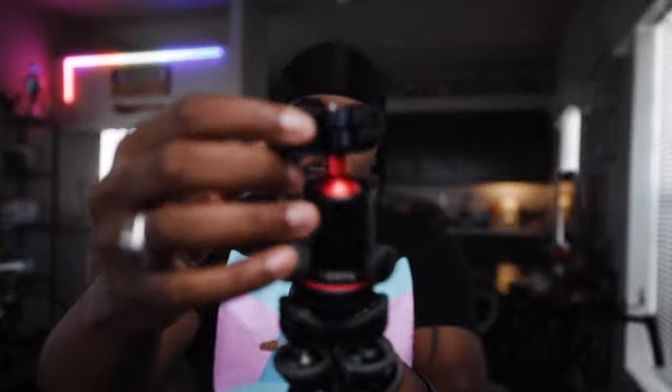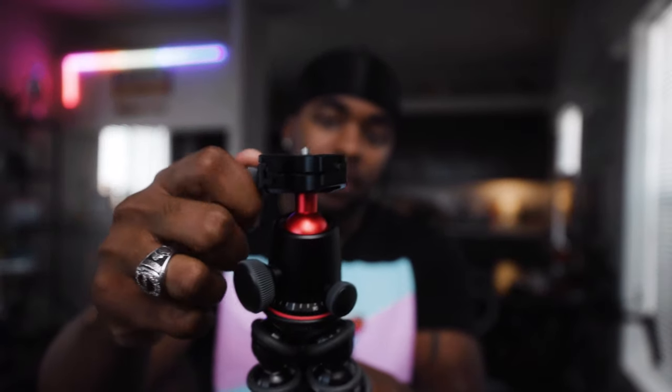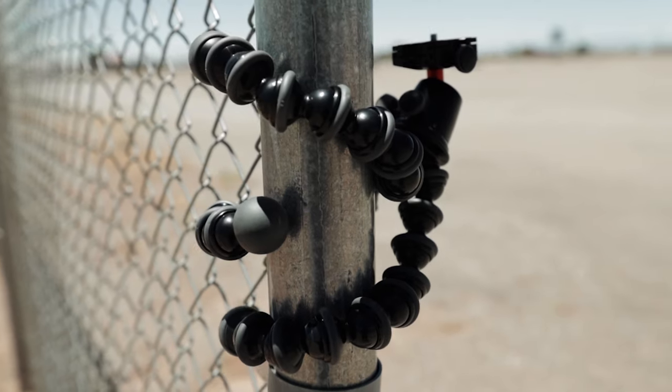You just twist this and it comes right off — it's that simple. Twist this onto your camera, place it back on, give it a twist, and you're good to go. These legs are also way stronger than the 3K.